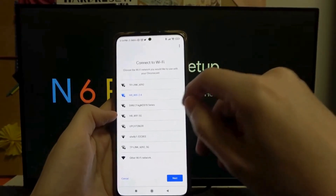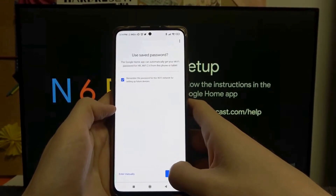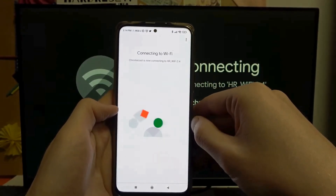Now, choose the Wi-Fi network you want your Chromecast to connect to. Make sure it's the same network as your mobile device. Enter the Wi-Fi password if prompted.